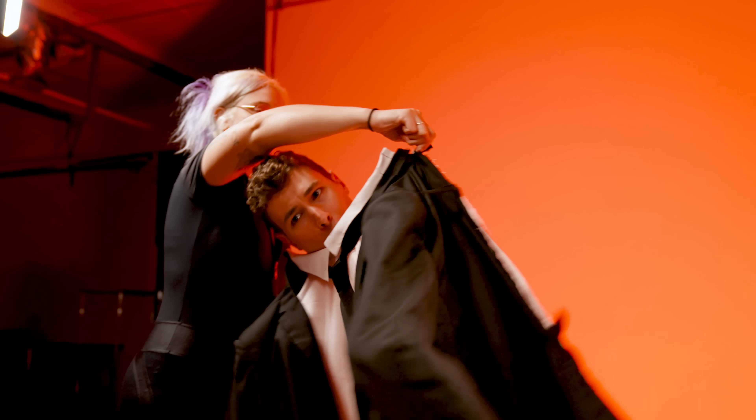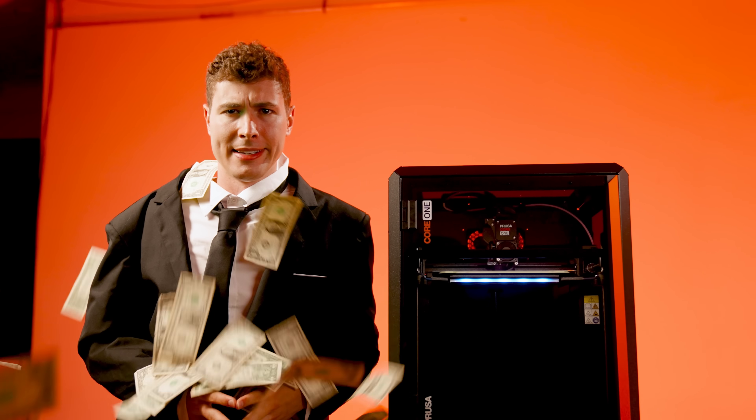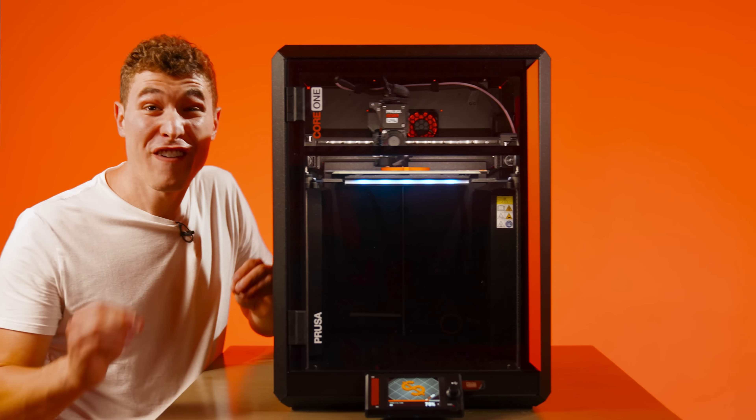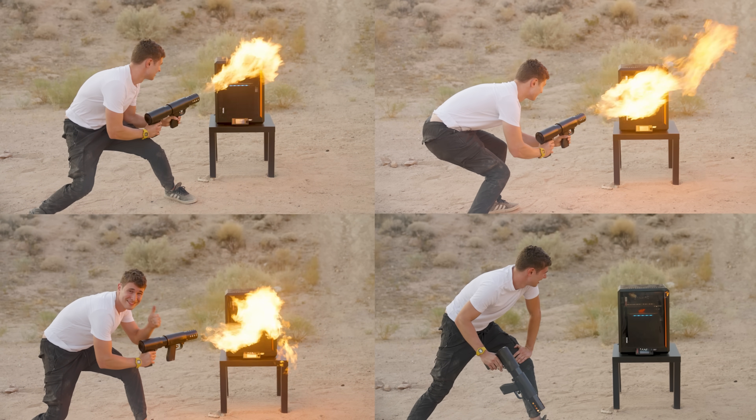Because the Core One isn't some throw-away consumer electronic — it's an investment. It's built to handle almost anything. That printer we set on fire was affected so little, we had to burn it multiple times before it even looked like anything happened.